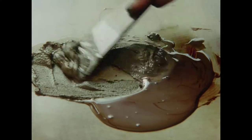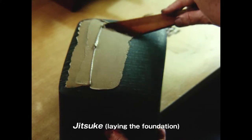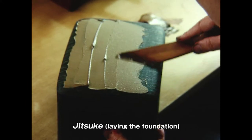The next task is to lay a foundation over the surface. Nakano mixes clay powder with water and raw lacquer to form a rough material that he spreads out with a cypress spatula. He gives two coats, polishing them down each time.